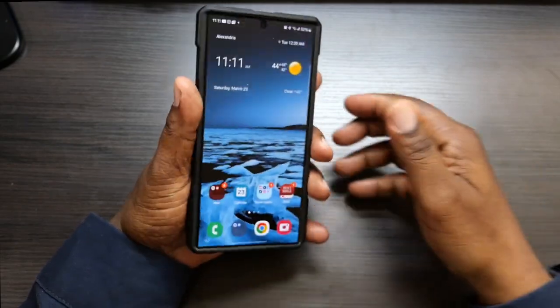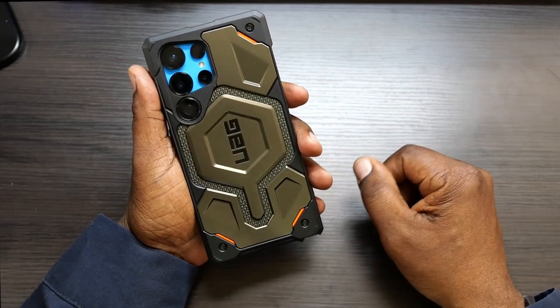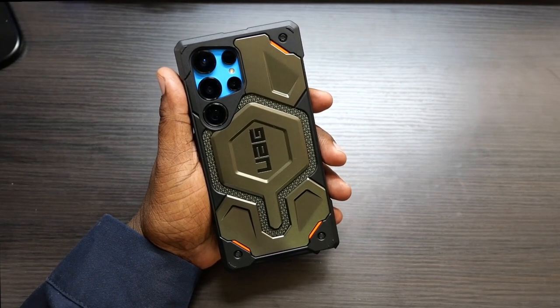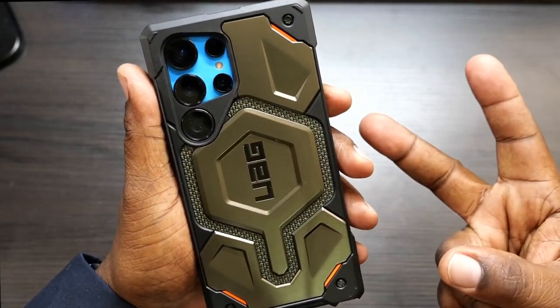This is the UAG Monarch Pro Series case for your Samsung Galaxy S24 Ultra. I'll definitely leave a link in the description if you guys want to go over and pick this up. Will H, I'm out.